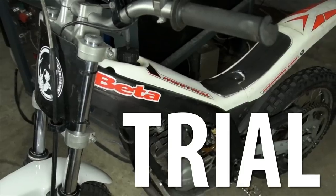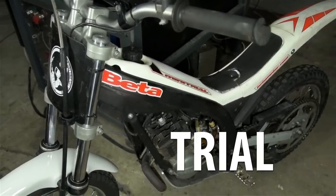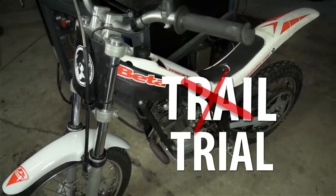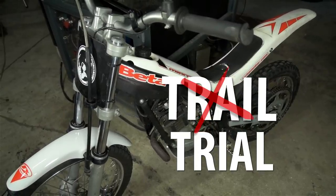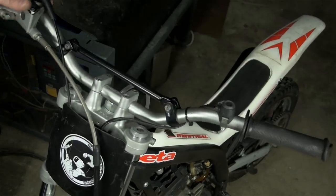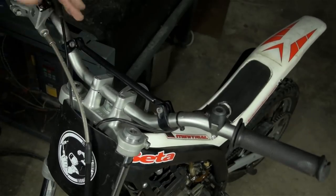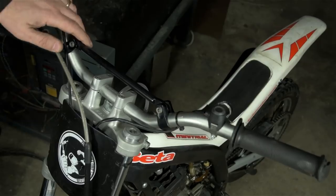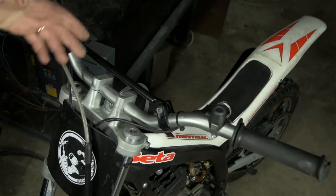This is a trial bike — technically a mini trial, as it's for kids. Not to be confused with a trail bike, which is something completely different and has pedals, which I'm allergic to. I know what you're thinking, because my wife asked me the same thing: what kind of idiot gets a six-year-old kid a motorcycle? I'm going to exercise my right against self-incrimination. Instead of answering that question, let me explain how we got here.